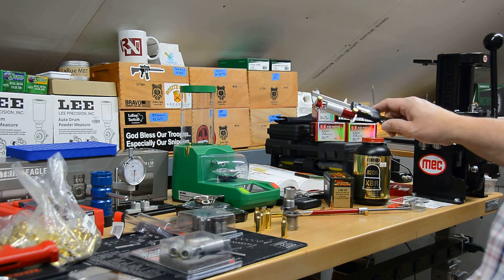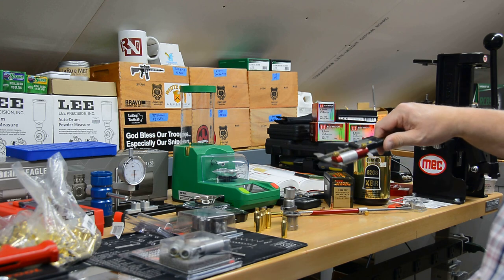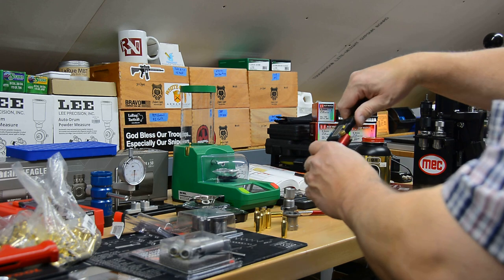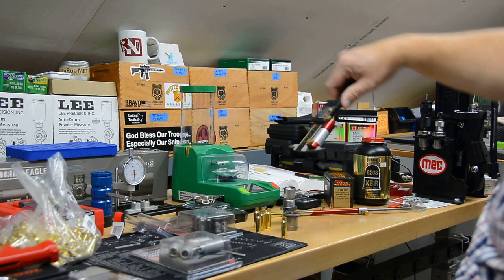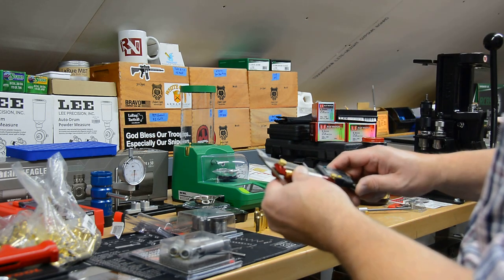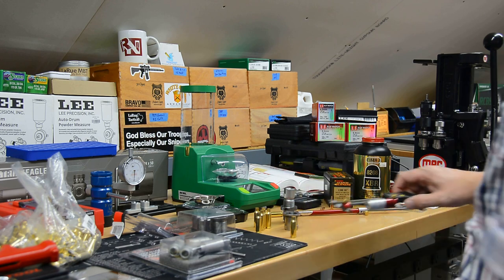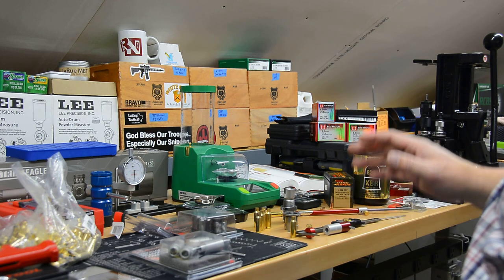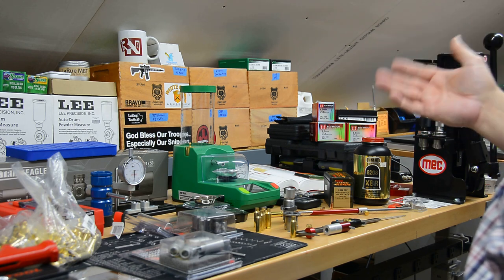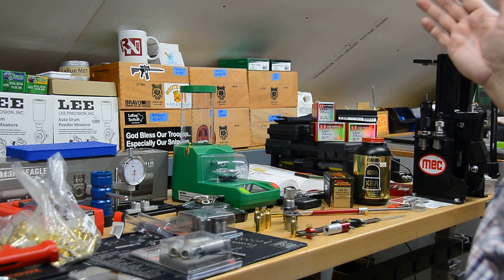I also have the headspace comparator here — the B-size, 350 insert — which fits pretty well on the shoulder. That's the one most recommended on the forums. We'll check it to make sure we're first within SAAMI spec and then see how much we're bumping the shoulder once we get our fired brass back. I've also got the bullet comparator to measure cartridge base to ogive — we'll check those before we fire them and keep a record.